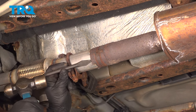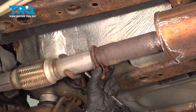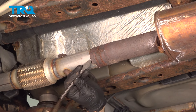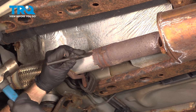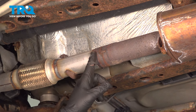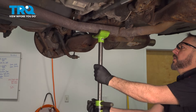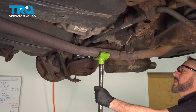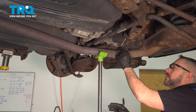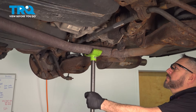We're just going to use the chisel here to get underneath and open that up a little bit. Once we get this separated, we're going to move to the back of the vehicle and remove the mufflers from the rubber hangers. We're going to use our pole jack — you can use your regular jack — to support that exhaust, taking pressure off the hangers. Lift it up just a little bit.